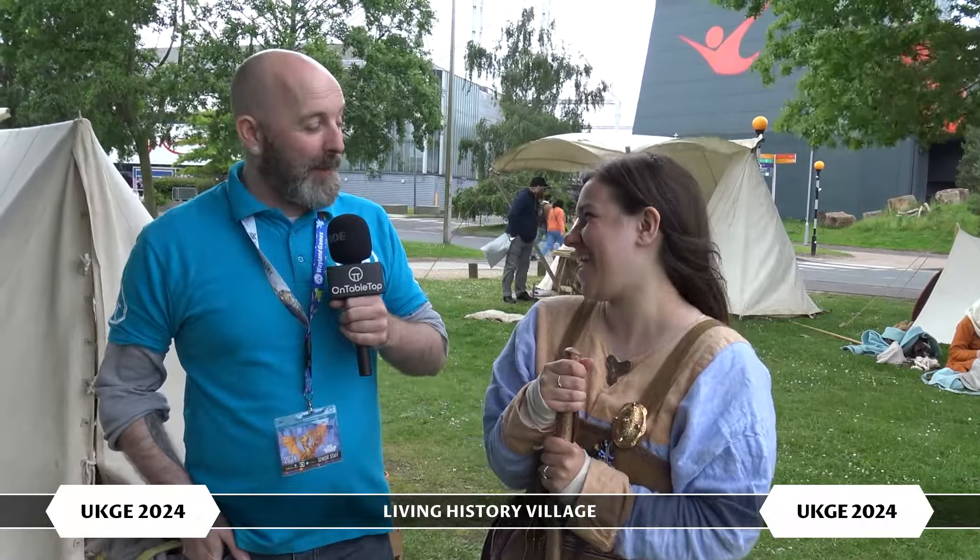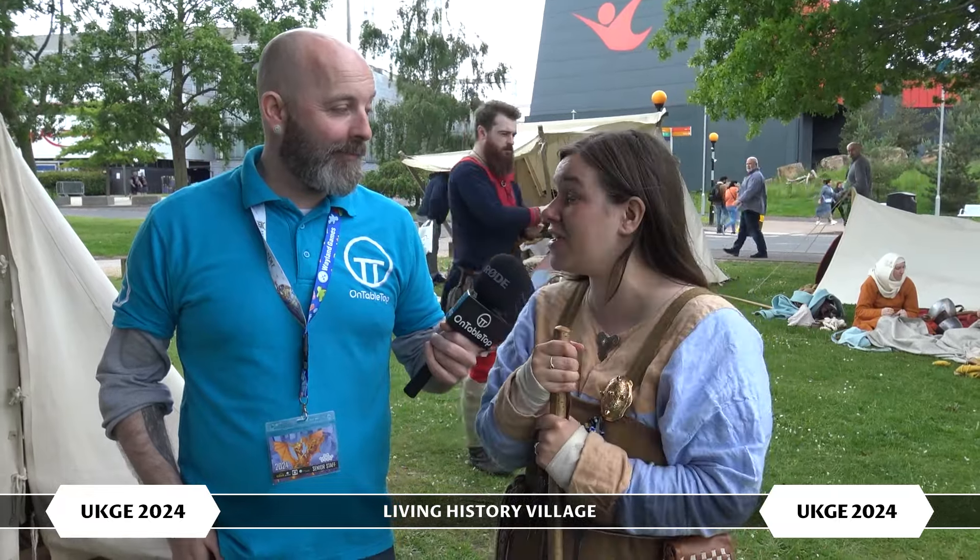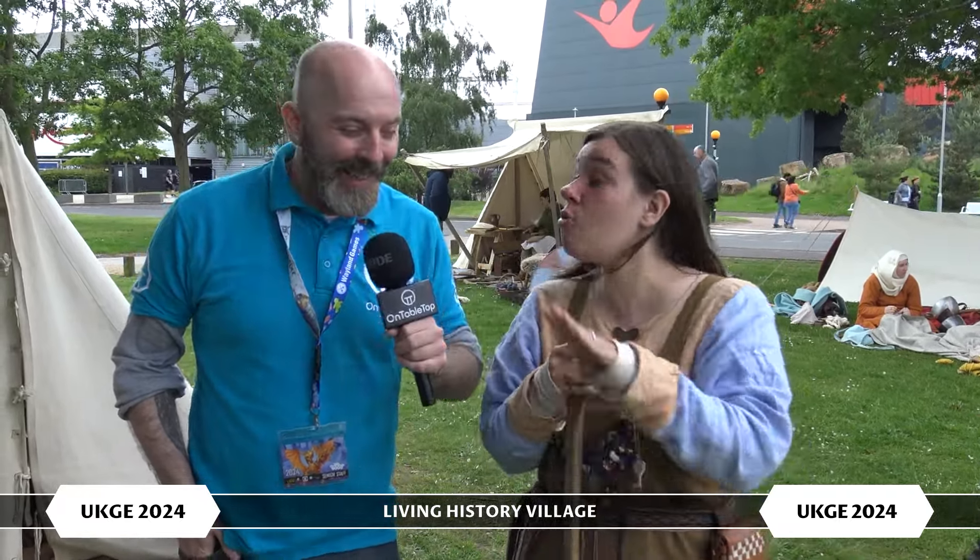Hi everybody, I am back and I have exited the convention halls at Expo 24 to stop off with one of my favourites, Solveig. I am here with you in the Viking camp. How are you guys getting on? We're having a great time. We've been invaded by Daleks, Ghostbusters and Riker. And Captain America. Of course.